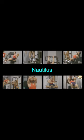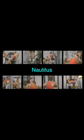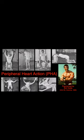Nala started using a circuit, three times a week, 20-minute workouts. They took that from something called PHA — Peripheral Heart Action.